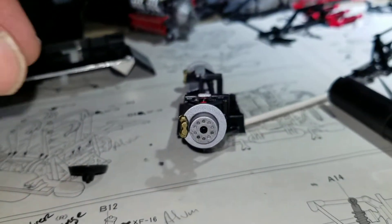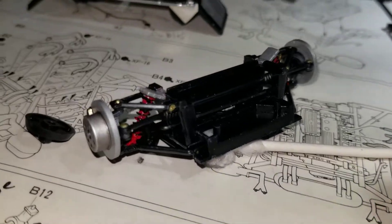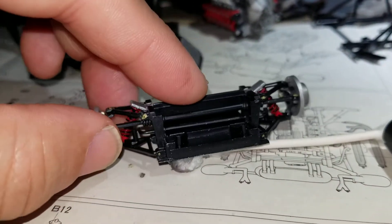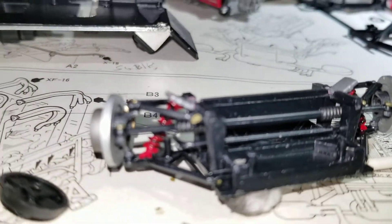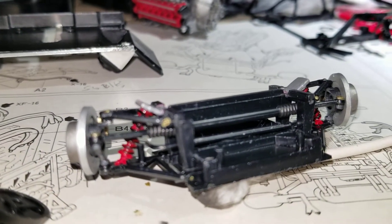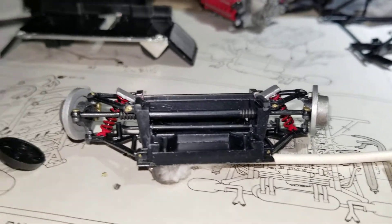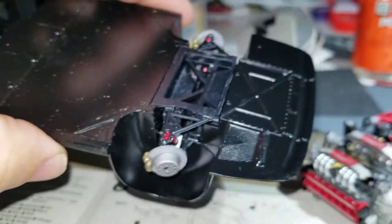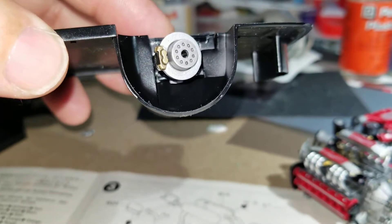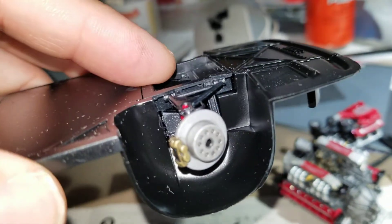Then we have the front suspension which is another cradle subframe assembly, which also includes functional steering and is very nicely detailed with shocks, upper and lower A-arms, and a steering rack assembly - all one complete unit which just slots into the chassis. Really nice detailing on the rotors and calipers, similar to the rear.